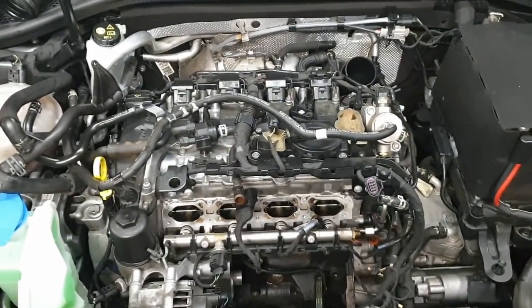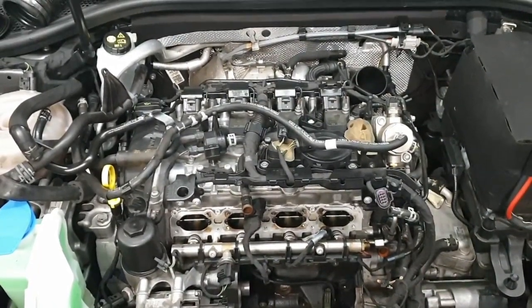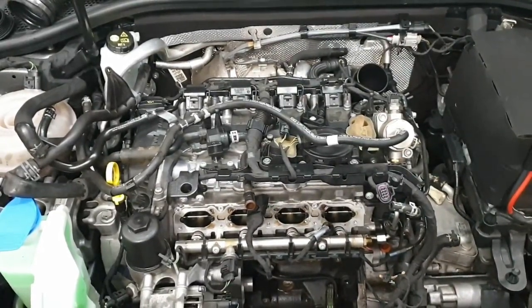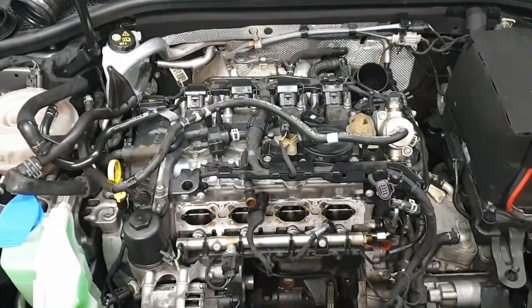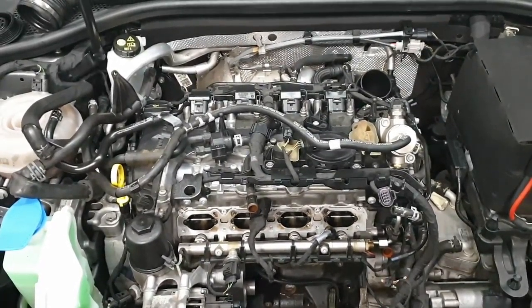We use a TUNAP cleaning system which is a media blaster. Gets all the carbon off and cleans them back up to bright metal, exactly as you'd want them to be. Obviously just saves any further problems. This particular one didn't have running issues — it's in for a different problem, but we've noticed the carbon buildup so we'll do that along the way.